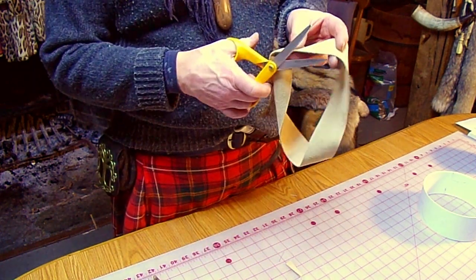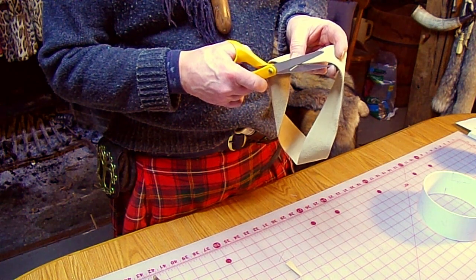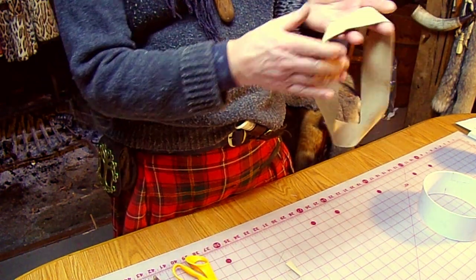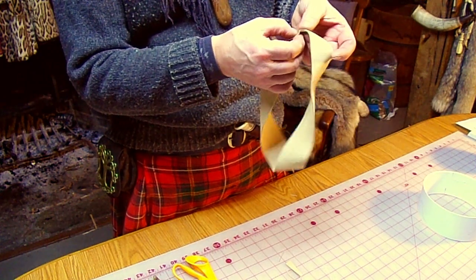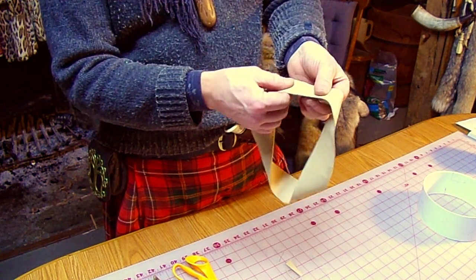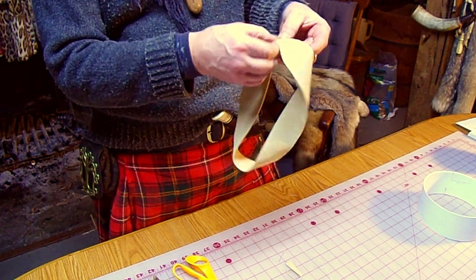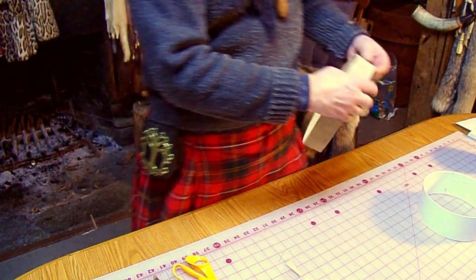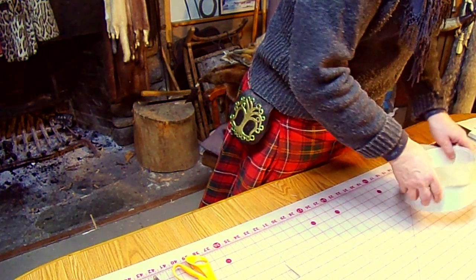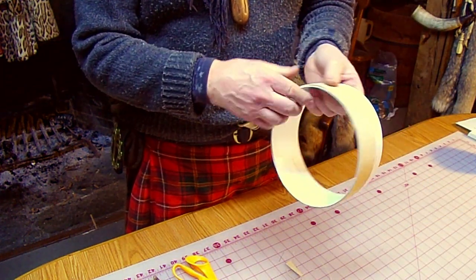The leather stretched up on me a little bit. Now that's a good strong seam and it's flat — there's no big lumps there that would give you a headache. So that goes on the form, just like that. The next part is building the liner for the hat.